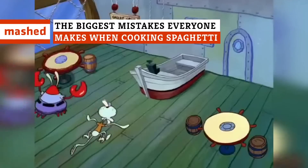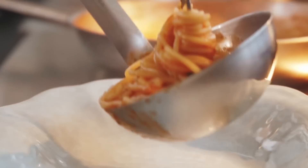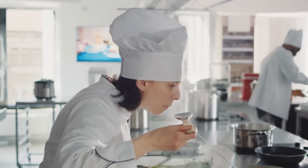Forgot to add this super salty sea critter to your sauce? Threw out this surprisingly important ingredient too soon? These are just some mistakes you'll want to avoid if you want to make impastably delicious spaghetti.